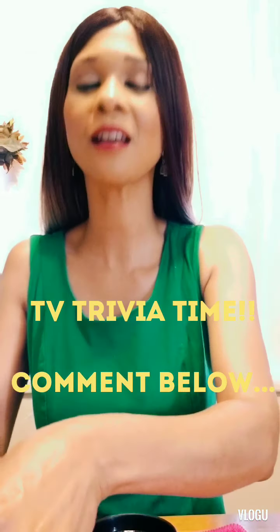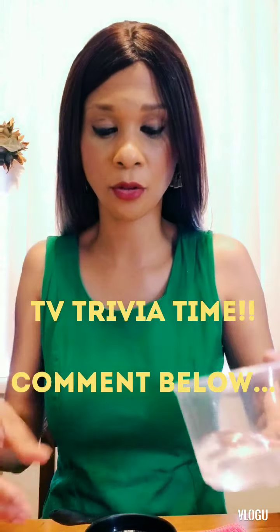Pour, pour, pour, mix, mix, mix! If anyone can tell me what 1990s sitcom that's from, comment below — you get a gold star. I need a little bit more coconut oil, so we're gonna pour, pour, pour, mix, mix, mix. Comment below if you remember what TV show that's from — a little TV trivia! Now I'm going to put this on a nice little towel and if it gets on your hands, that's wonderful.